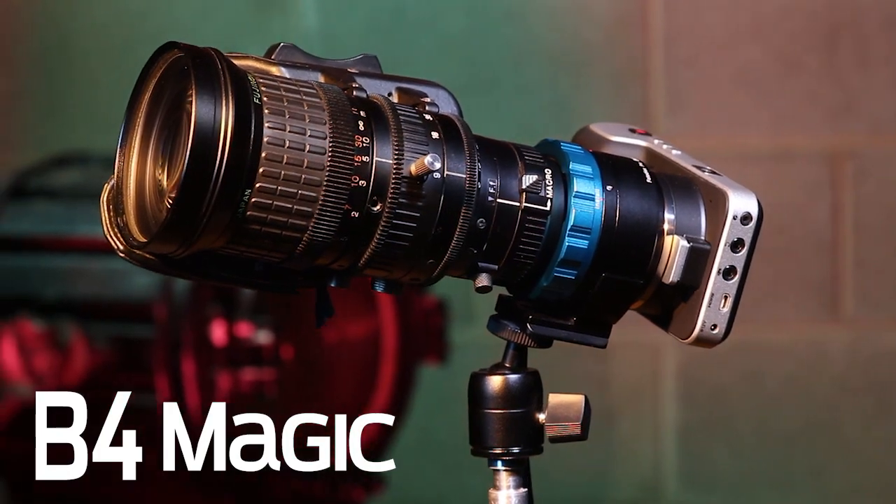Hi everybody, Bohus here for FotodioxPro.com, and in this video, as part of our introduction of the B4 Magic Lens Adapter, I'm going to show you how to back focus your B4 lens.